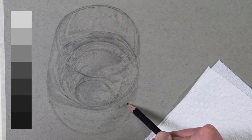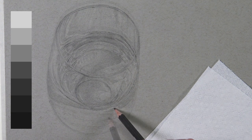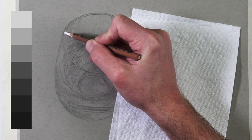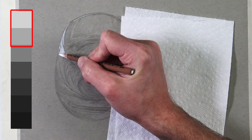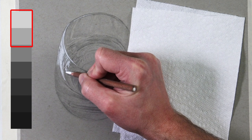To create smooth gradations or slow changes in value, we'll use circular strokes with the pencil. We want to abstain from creating too many graphite hatching marks or any pencil strokes that are too visible. We'll eradicate some of those strokes with a blending stump in just a moment.